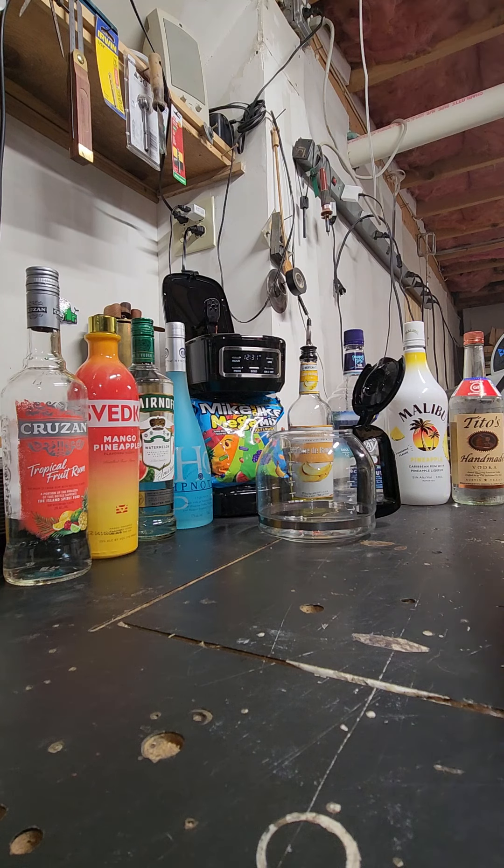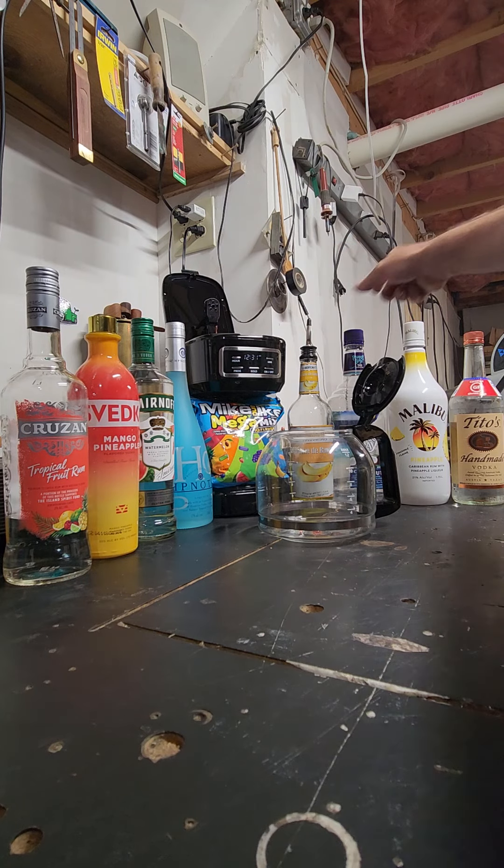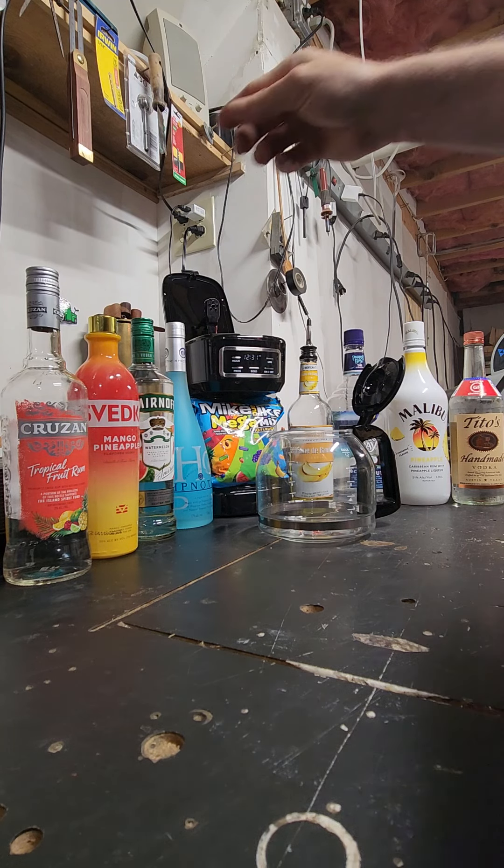We're going to take six to eight different liquors. I've seen people do tequila with Mike and Ike's, but who's going to put tequila in there? Nobody. If you're going for a tropical flavor, use tropical flavors. So we're going to start out with some tropical fruit rum.